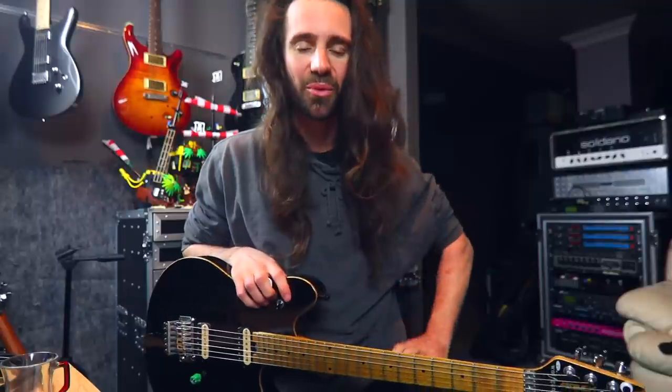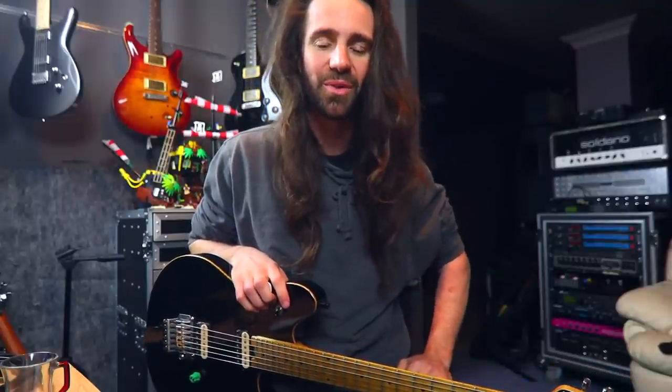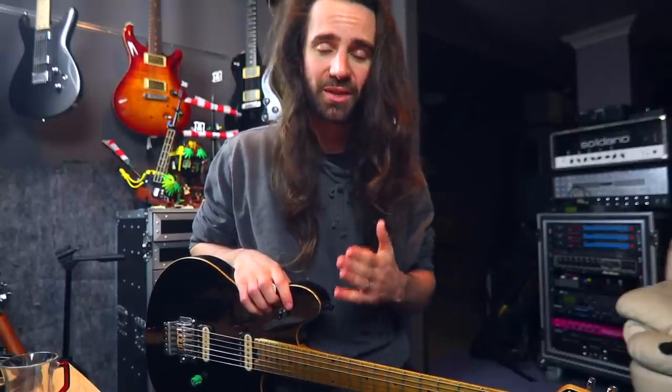Welcome back everybody. It is time for another installment of Friday Q&A. Thanks as always for this week's questions. If you have questions for next week's Q&A, get them in the comments below. If you want to support the channel, there are links to my music in the video description. Alternatively, you can get access to some exclusive content, including tab, backing tracks, and lessons by following the link to my Patreon in the video description.